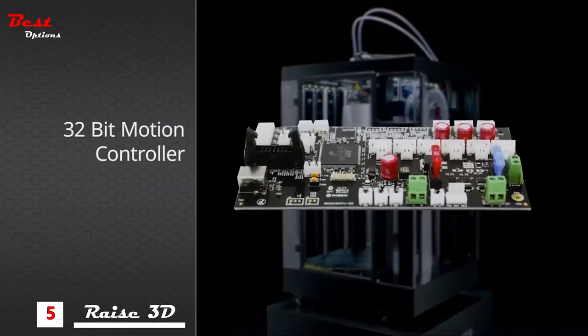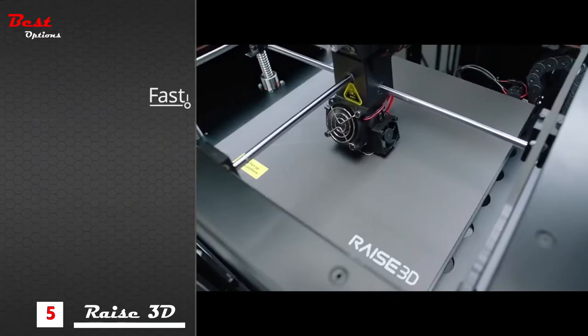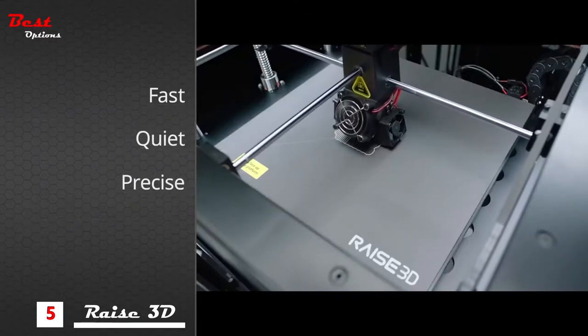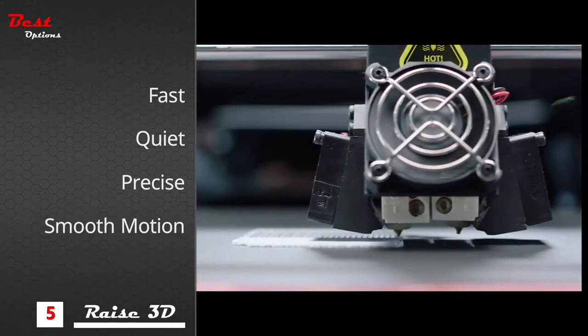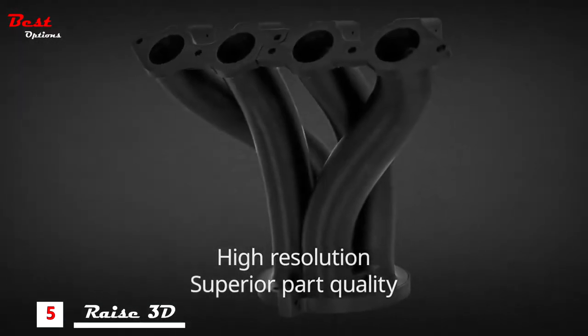The 32-bit motion controller has best-in-class reliability, superior thermal performance, precise voltage control and silky smooth movement. Experience unmatched layer resolution for superior part quality.